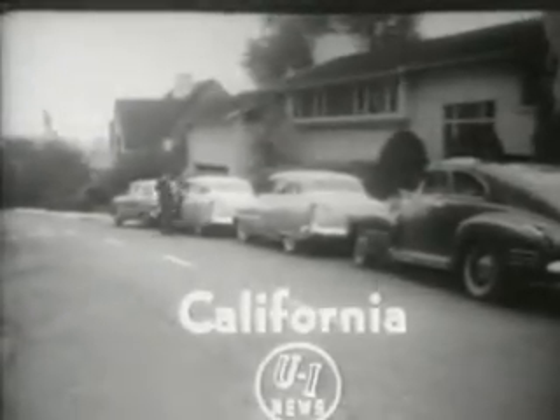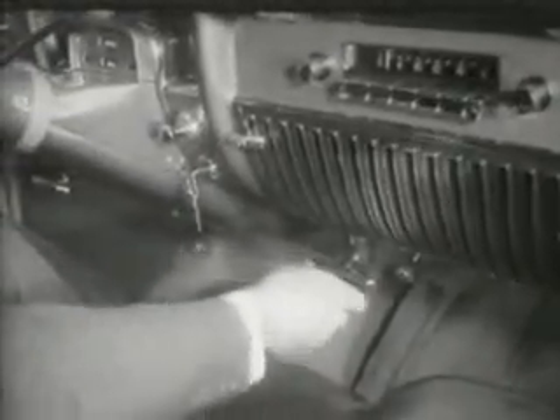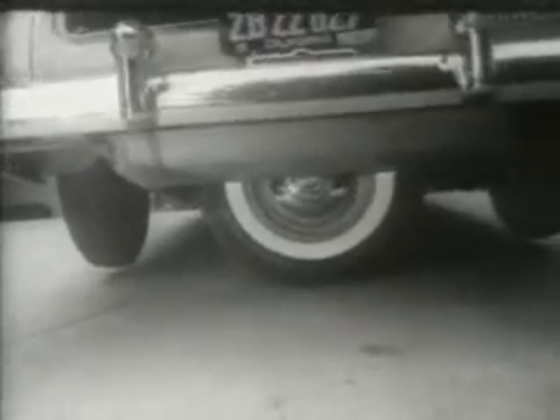With new cars getting bigger and parking spaces getting smaller, at Piedmont, California, an inventor has developed something to soothe the motorist's headache by putting the spare tire to work. He calls this device the park car and says it can be installed on any model. Watch how it works.